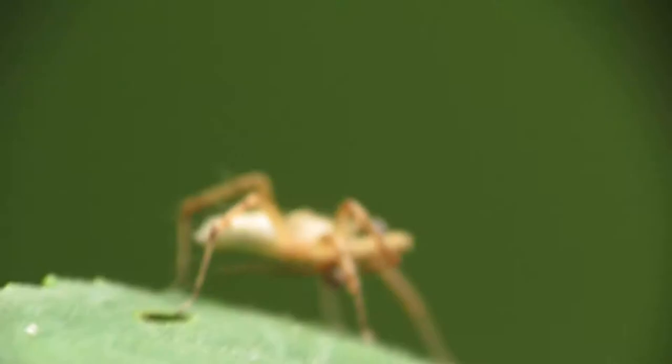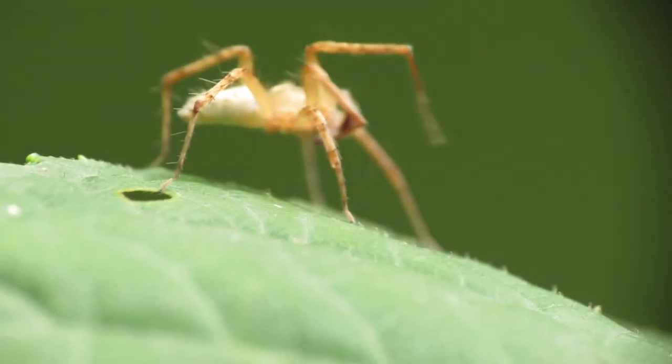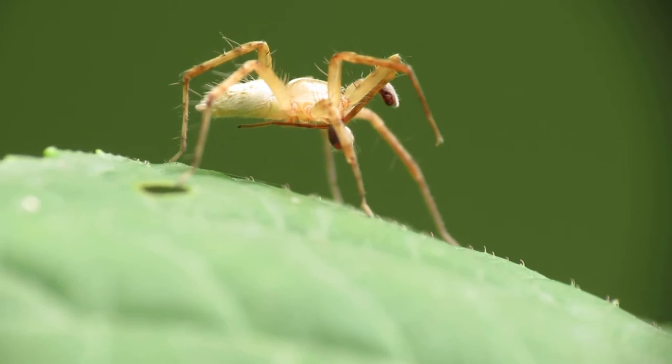I'm going to set my camera to AV mode and manual focus, and I'll just adjust my focus until the spider comes into focus.